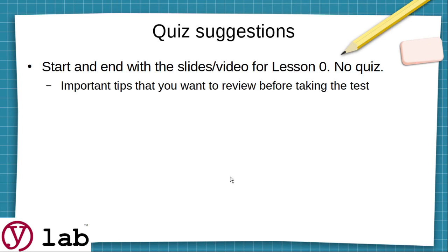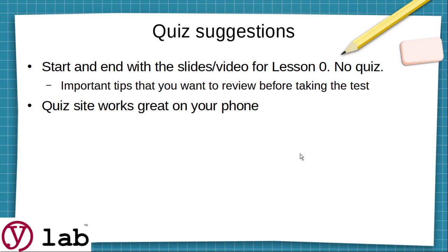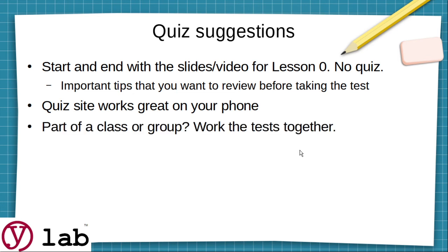Some suggestions for taking the quiz: start and end with the slides or video for Lesson Zero. It has no quiz, but it has really important tips to review before you take the test — there's a lot of common sense and tricks that would probably help you get through 15 to 20 percent of the questions with just that information. The quiz site works great on your phone, so you can go through it anywhere. If you're part of a class or group, work the test together — when we trained a scout group it was like playing Jeopardy, and you can do it on Zoom or any online meeting system.